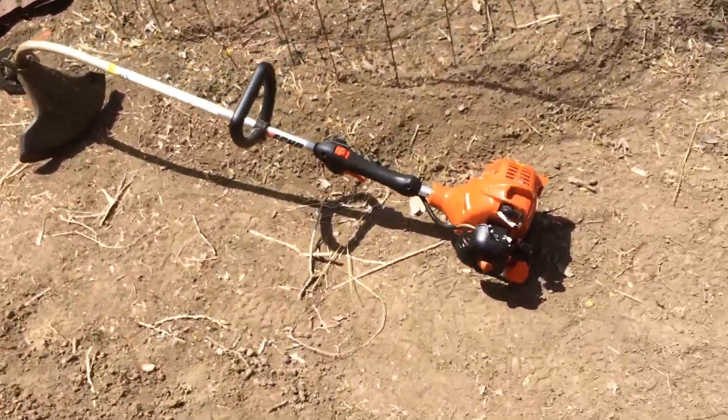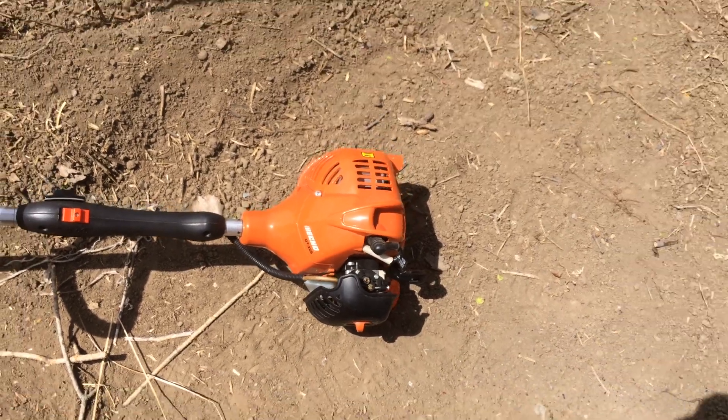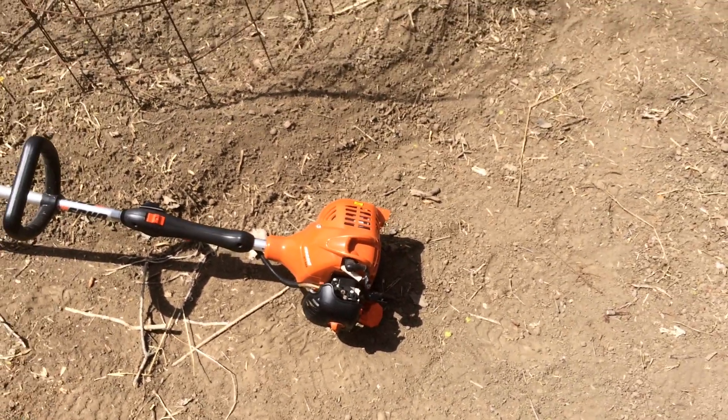Figured out this thing. This is the Eco GT 225. You kind of run it on a half choke for a little bit and she'll sputter along until she warms up. Pretty good.